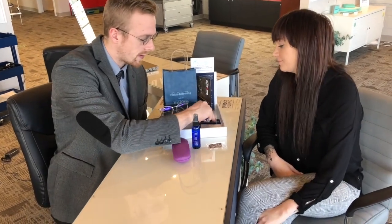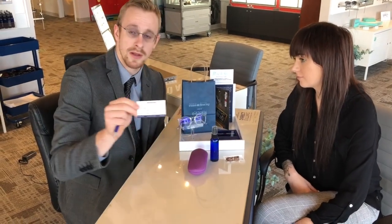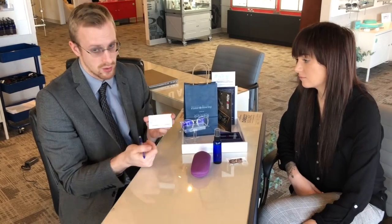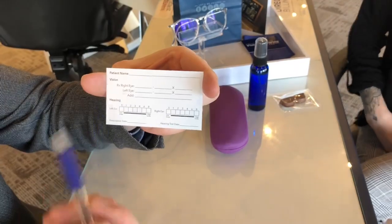We also offer a $25 gift card for every purchase. This right here is a wallet-sized prescription card — it's actually a health card. If you notice, there are a couple of different sections on here: one's for hearing and one's for vision.